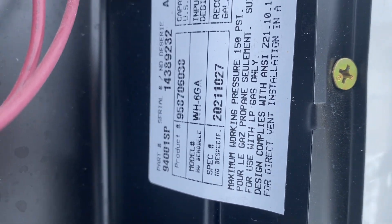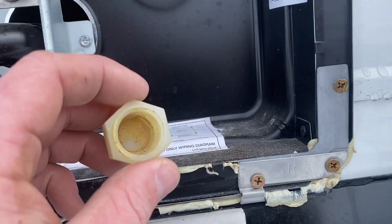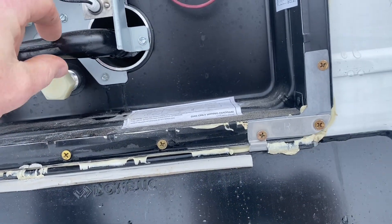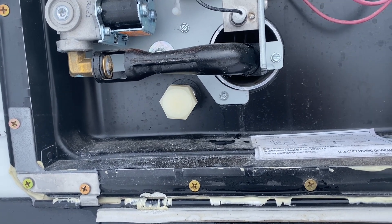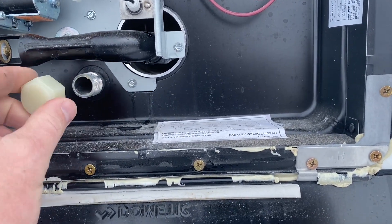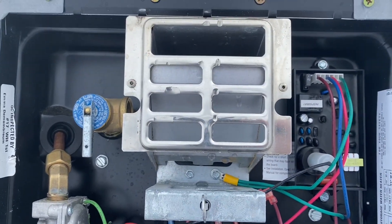What I really like about this water heater is you can see this drain plug — this one's been drained — it's really accessible. A lot of your older water heaters had the burn tube coming right across the front, so it was almost impossible to get anything in there. They redesigned this to where it's an all-aluminum tank, no anode rod needed, and it's really accessible.